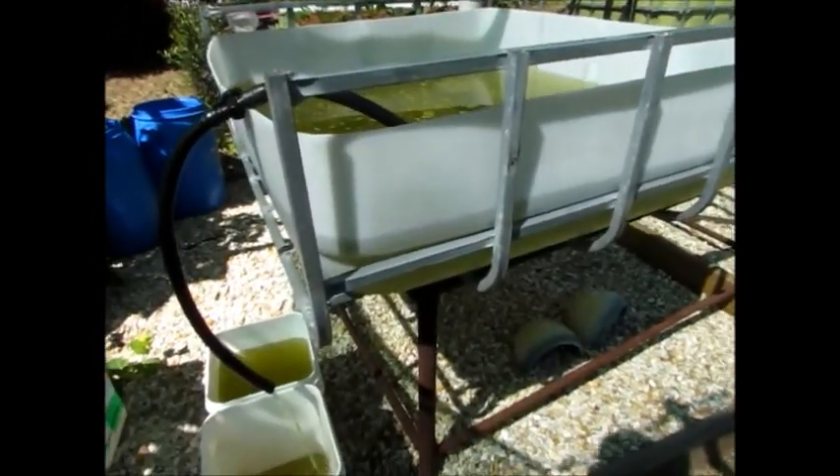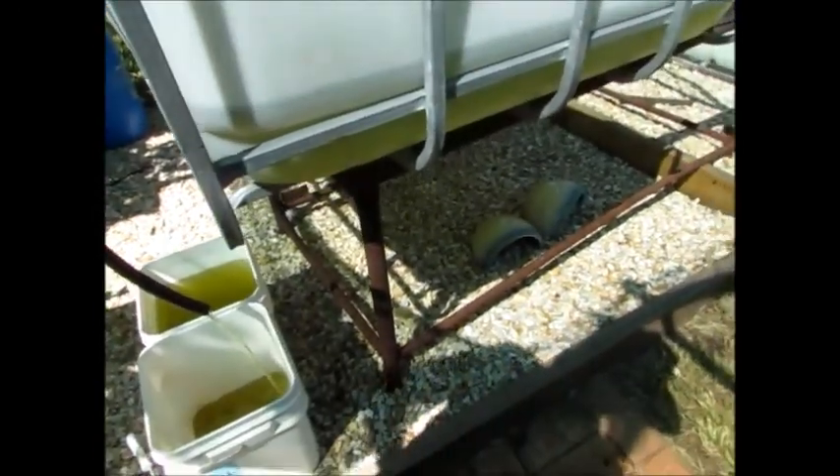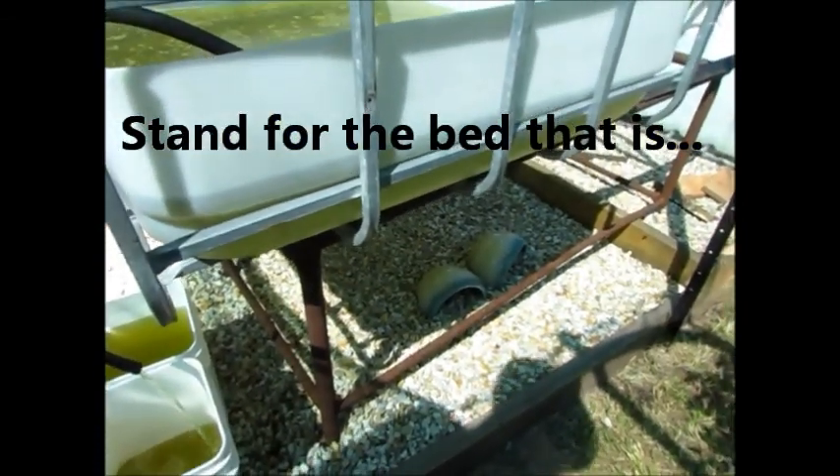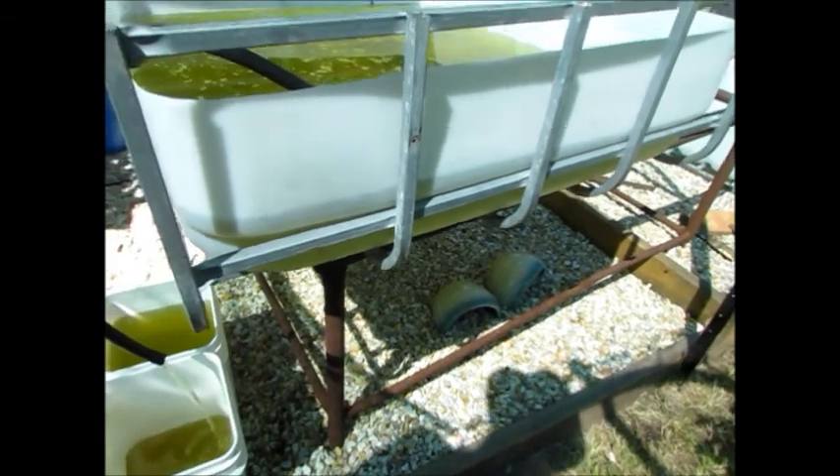I'm using this opportunity to cut down the rest of this bed now I know how I want it to go for the aquaponics setup, and get that in place at the same time nice and level and ready for the grow beds.